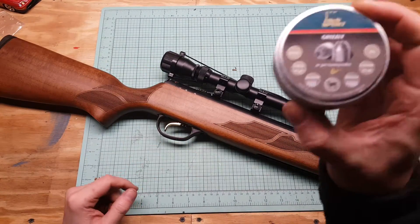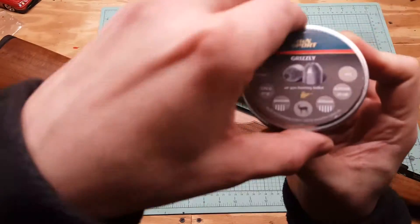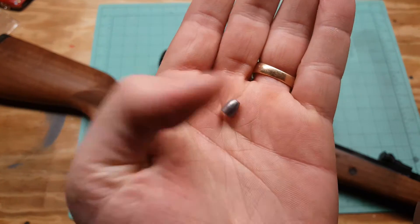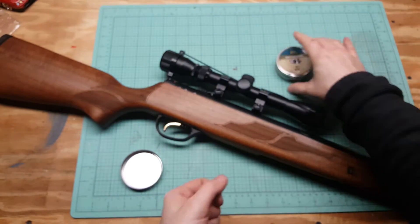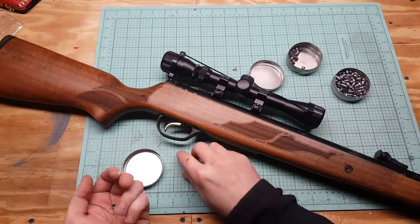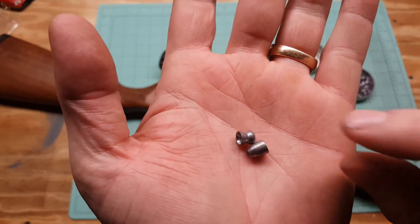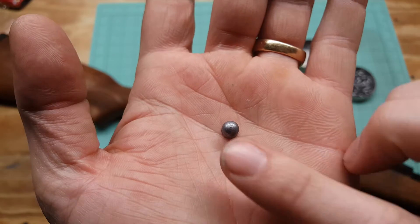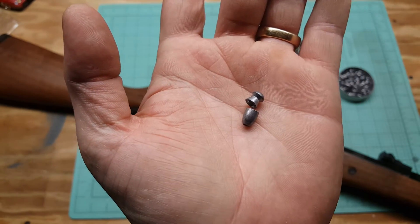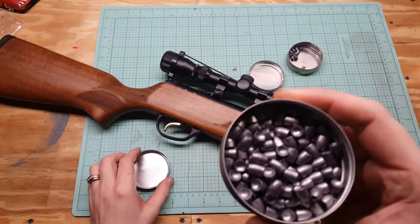I shot a couple of these Grizzly 31-grain pellets — these are beasts. They're a solid chunk of lead. And these are field target pellets — they're kind of dome-shaped. These things are heavy and they hit hard.